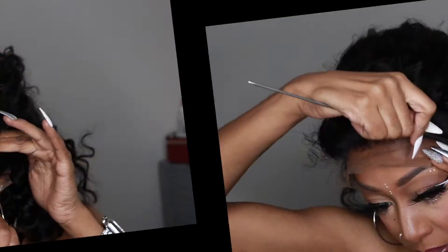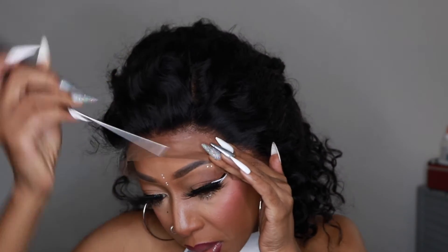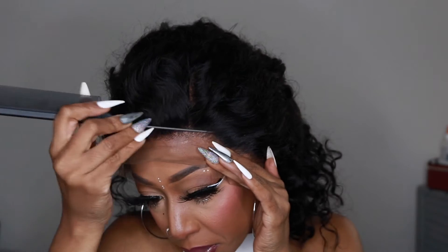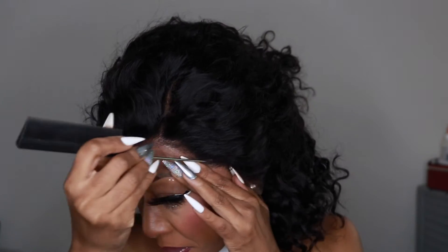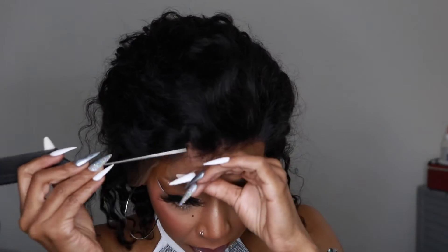Now I'm just going back in with the lace glue. I'm using my rat tail comb to press the frontal into my skin, and then — which is completely optional — I normally go back over it with some Got To Be Frizz Ease just for extra hold. But again, you don't have to do that. Then I'll just blow dry my hair.